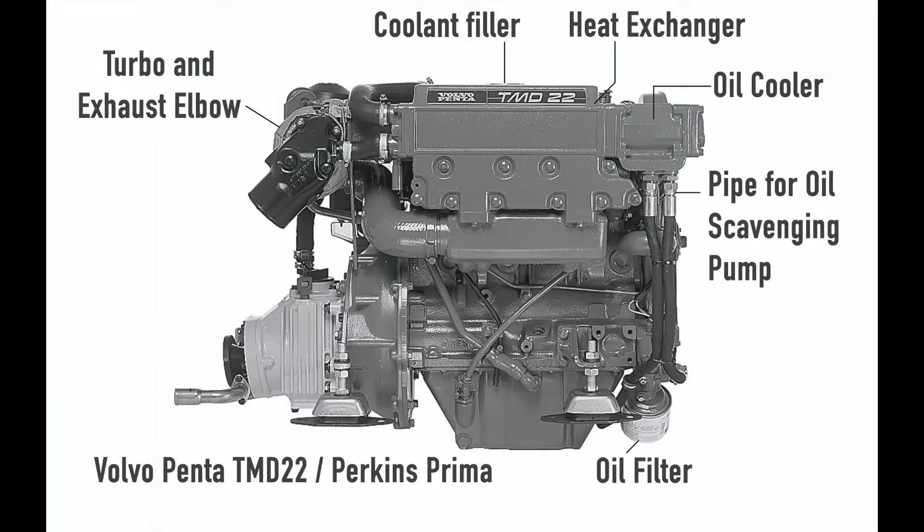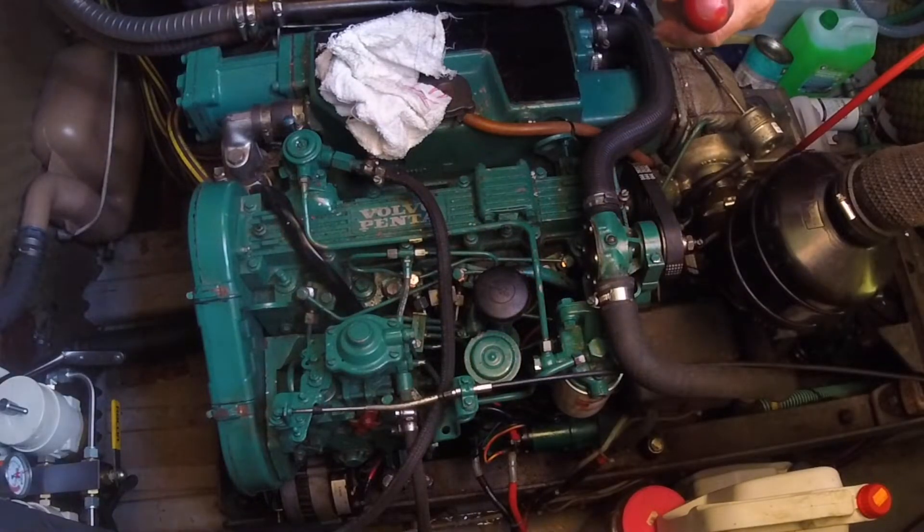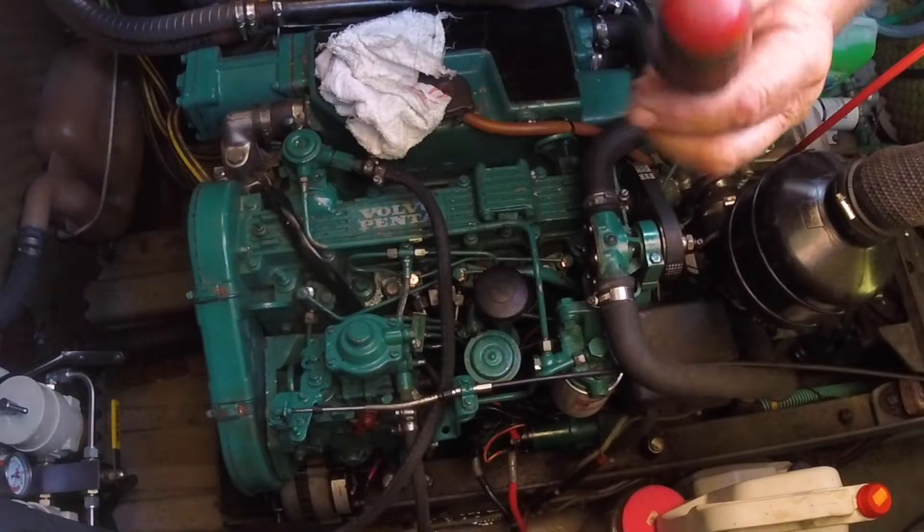One of those jobs was to pull the injectors and test them because we found a leak on injector number three. I'm always up for a bit of DIY but this particular job was a little bit above my pay grade and I've got no facilities for testing injectors anyway.